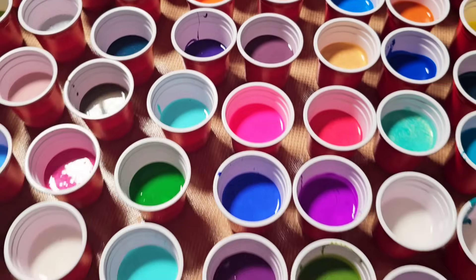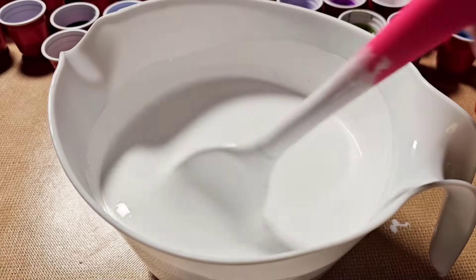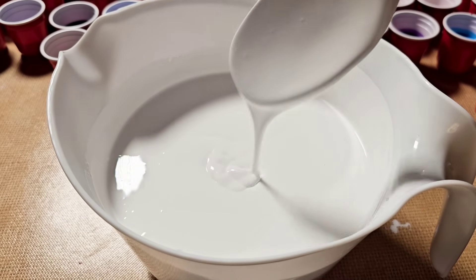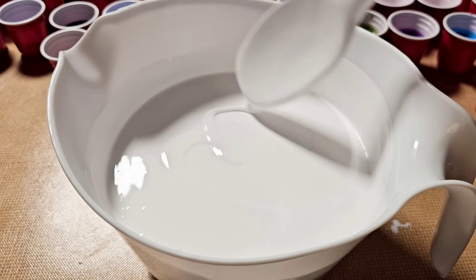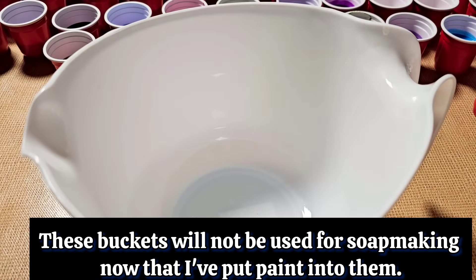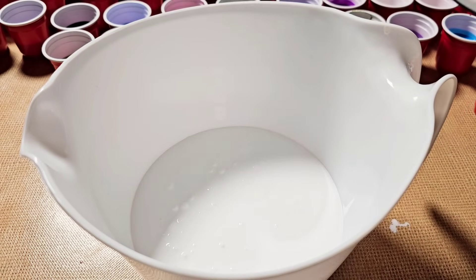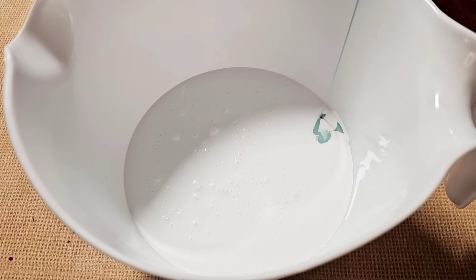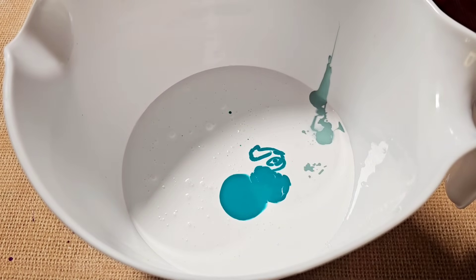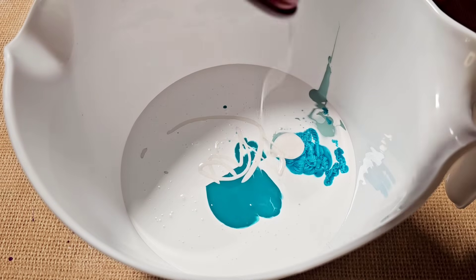I ended up scooping it up and was able to save a lot of the overflow. This is what 100 cups of paint looks like — it was actually really pretty to look at. For my white today, it's mixed the same way as the colors: one part paint, three parts Floetrol. In the in-the-pot swirl technique, the white paint goes in the Dollar Tree bucket first, and then you pour in all your colors.